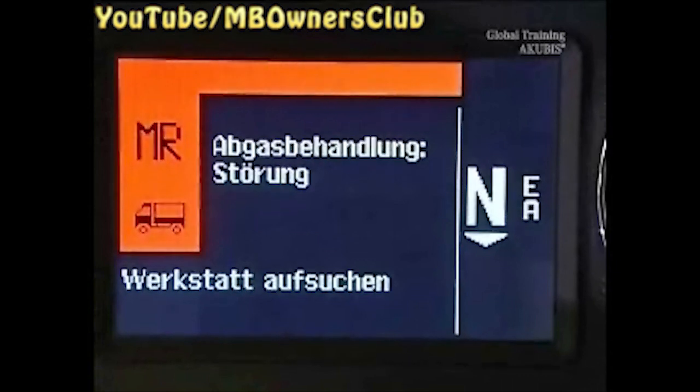This Actros shows an error message in the exhaust gas after-treatment system. First, connect Star Diagnosis and read the error memory.